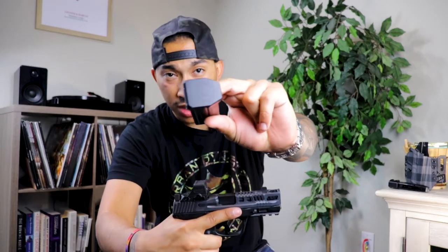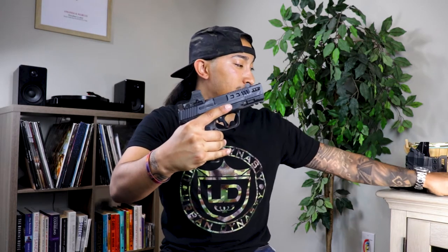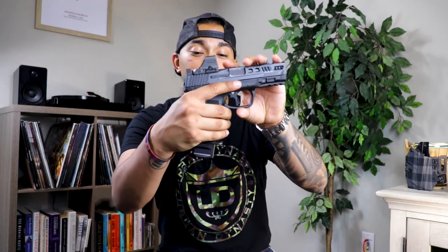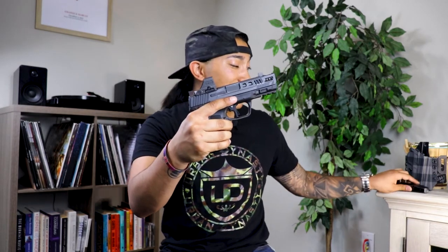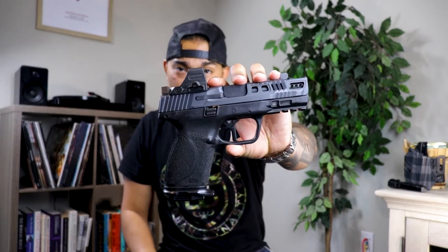With this Floyd's Custom Shop Magwell, you do need to use their proprietary base plate. This is a plus-two base plate from Floyd's Custom Shop — just about as large as the 15-round mag. And then I got a plus-five to make a 20-round mag. I use the plus-five base plates for home defense and carry that in my pocket with a Neo Mag. And then I actually carry the gun with the plus-twos to give me 17-round full-size capacity in this small compact frame.